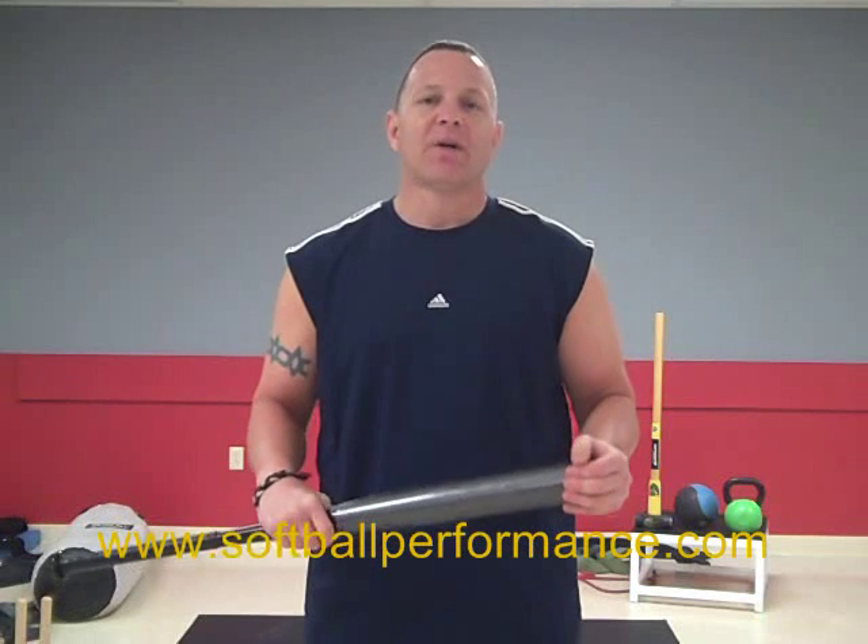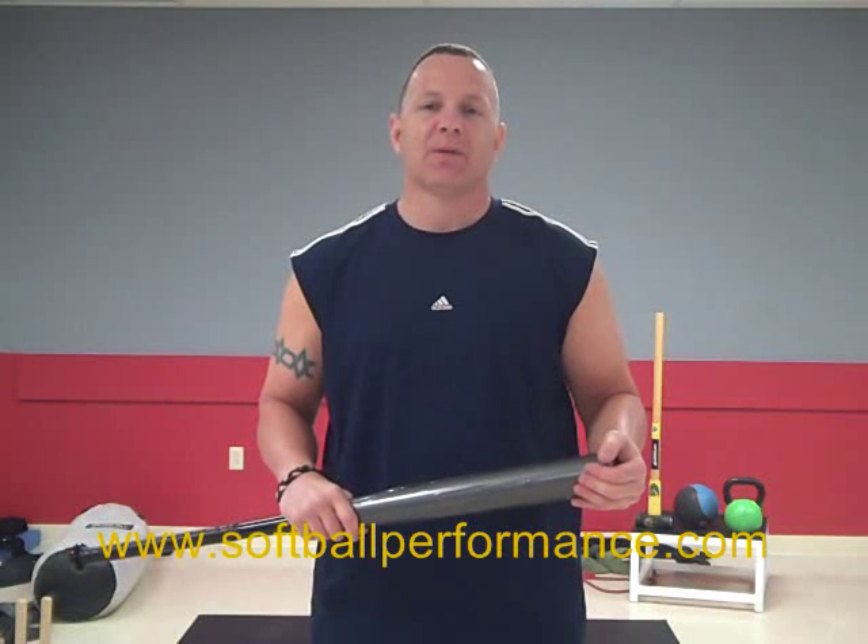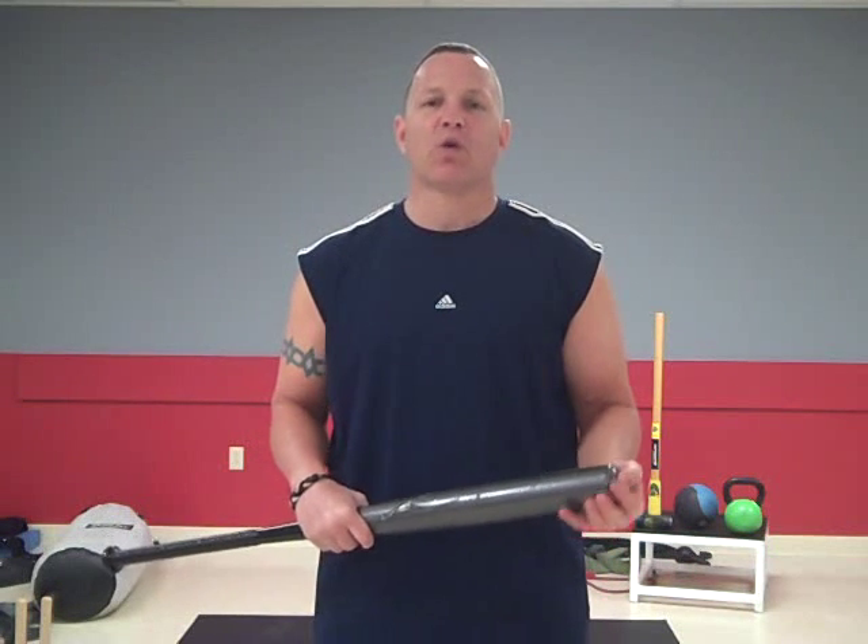I want to thank Mark. I'm very honored to be here to give his softballperformance.com followers some information. Please, please train your core — it's going to make your game so much better, make you feel better, and you're going to become a better athlete in no time. Thanks again. Barry Lovelace from barrylovelace.com and corepowerforbaseball.com. Have a great day.